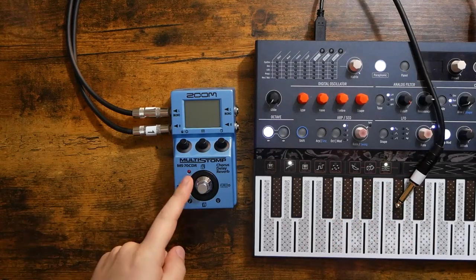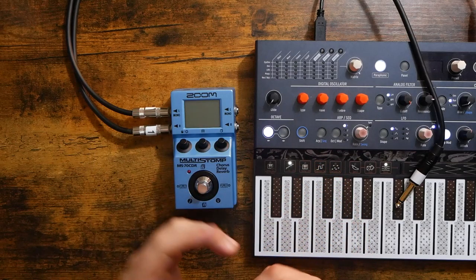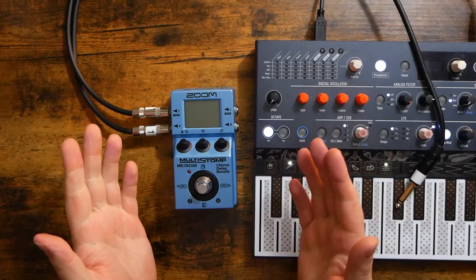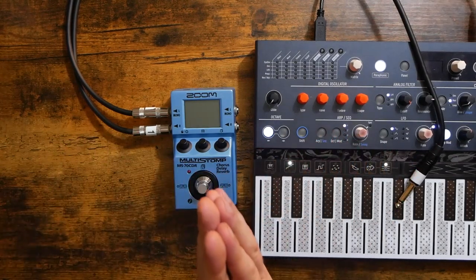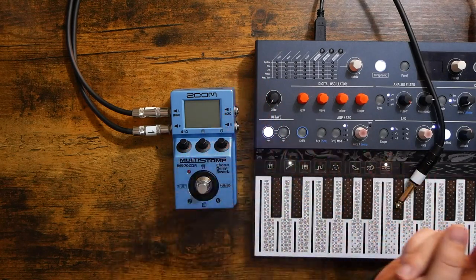Welcome to this basic Zoom MS-70 CDR tutorial. How's it going everybody? Welcome to Free Beat, where I post new music-related content every single day, so if that sounds good to you, hit that subscribe button and ring that notification bell. Today's patron shoutout goes to Don Smith — thank you so very much for the support. Let's get started.